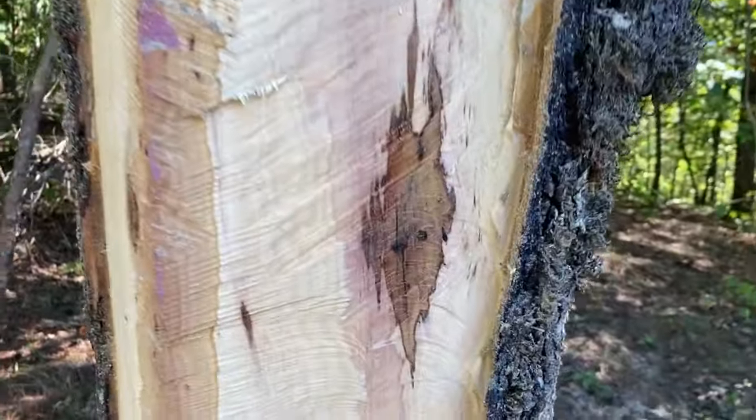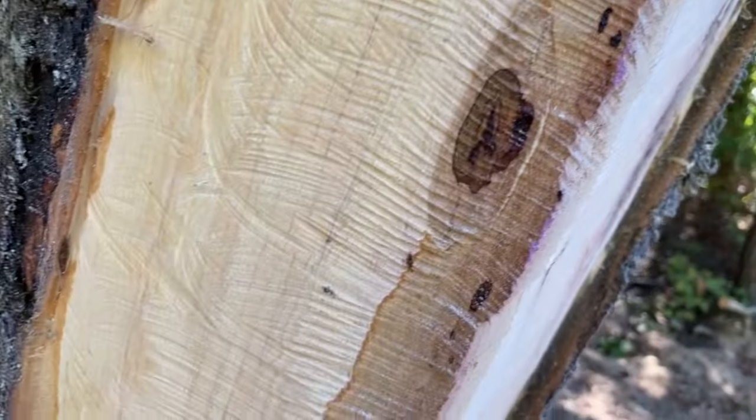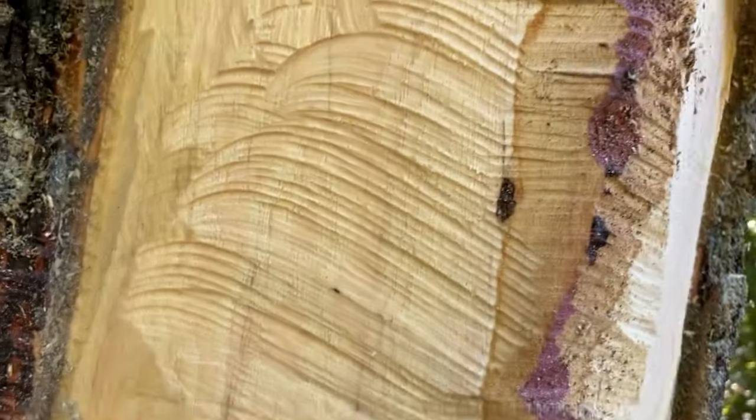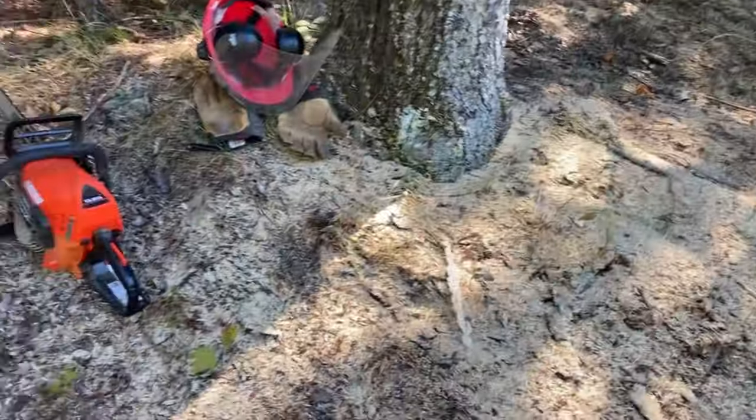That's a cool little feature right there — got to find something fun to do with that. I might find a little more of that because here's another one. As I get into the tree, the tree has definitely been dying for some time. So there we go.